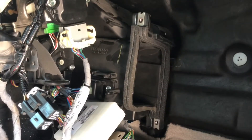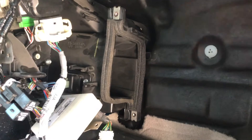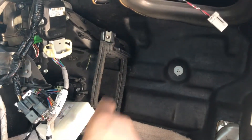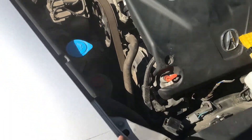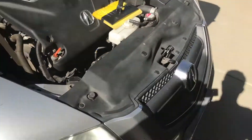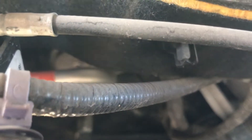This is pretty similar to the TSX, so if you have a TSX this is very, very similar with only minor differences — they both come apart pretty much the same way. There's no TL-specific video out there, which is why I'm making this. Here in the engine bay we're gonna move some plastic covers. I pulled this plastic cover off by taking this little tab right here, pushing it towards you, and this whole thing should just pop up just like that.